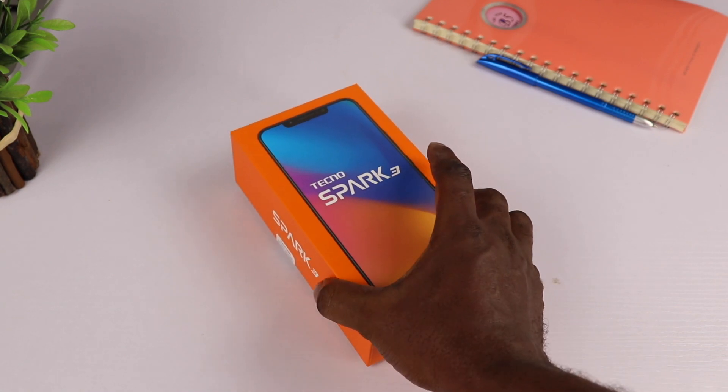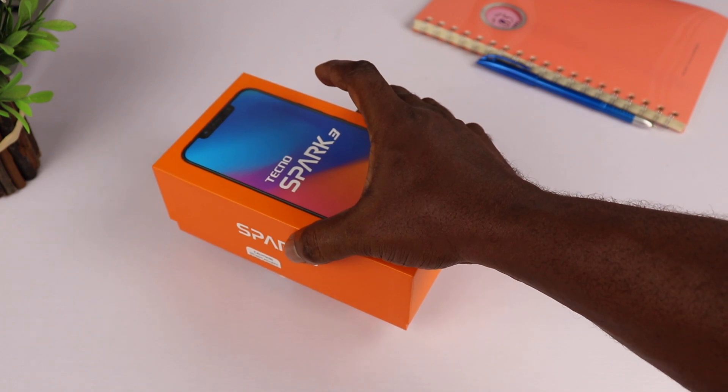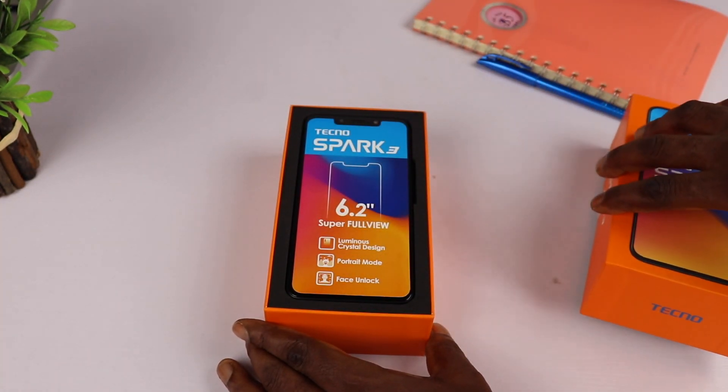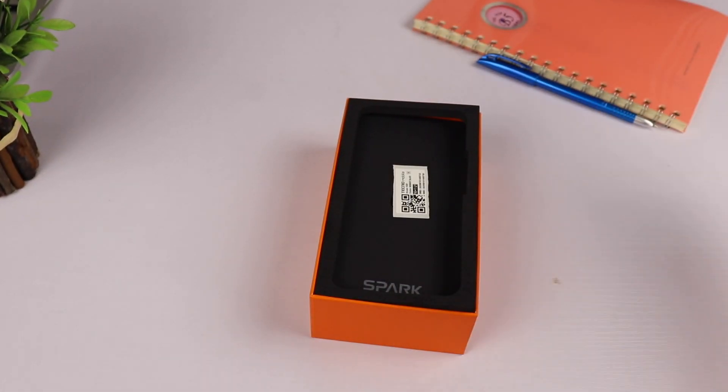The Tecno Spark 3 is an entry-level device and the latest addition to the Spark series. The Spark series this time looks a little more interesting and amazing. Opening the box reveals the smartphone on top with a label on it that houses some information about the phone, but let's set it aside and see what else is inside the box.